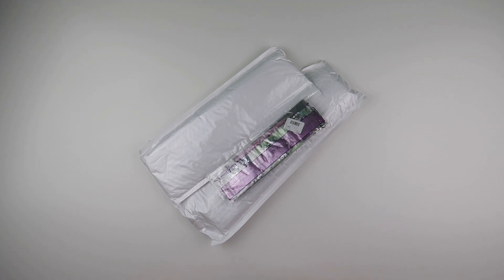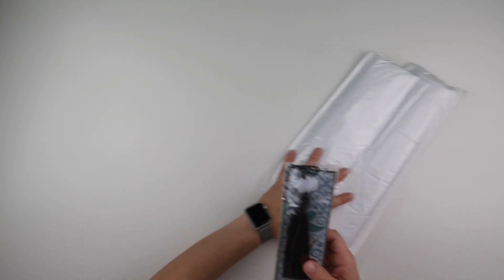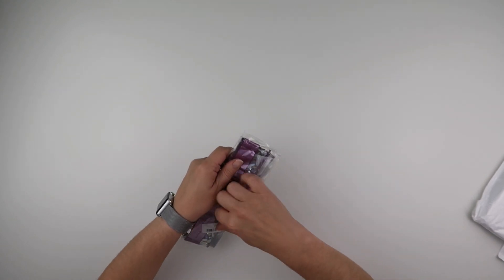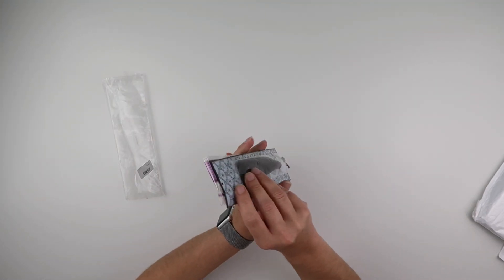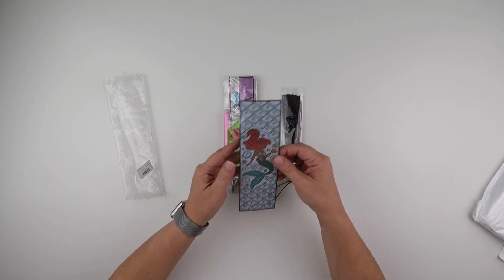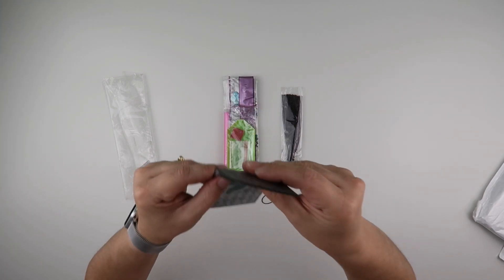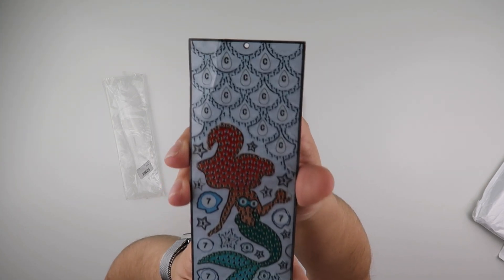So we'll go with the item that you can partly see already first. This one is what I call an off-the-canvas item — it's not a specific diamond paint on a canvas, you do it on something else. In this case it's on a bookmark. That might actually be leather, so do bear that in mind.